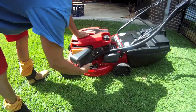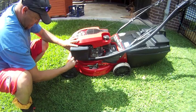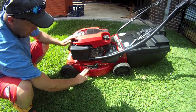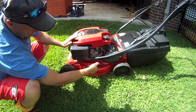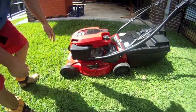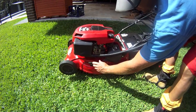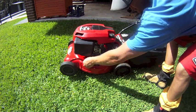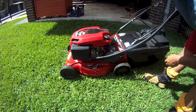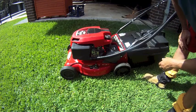Unique to Rover, I believe, is this combined mulch mowing and catch mowing function. When you want to mulch, you loosen this, push down on the handle, and the front wheels drop down — that flattens the deck out. Supposedly it helps blow the clippings straight down.